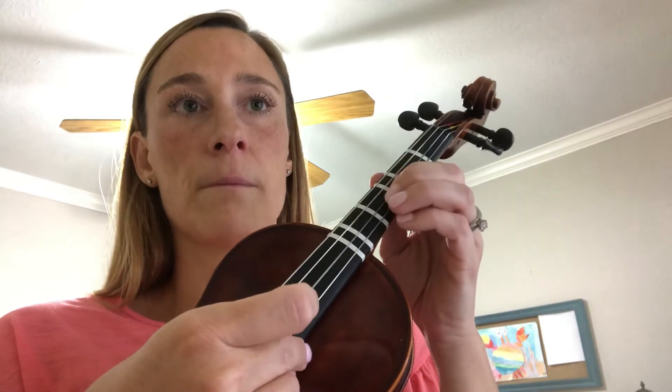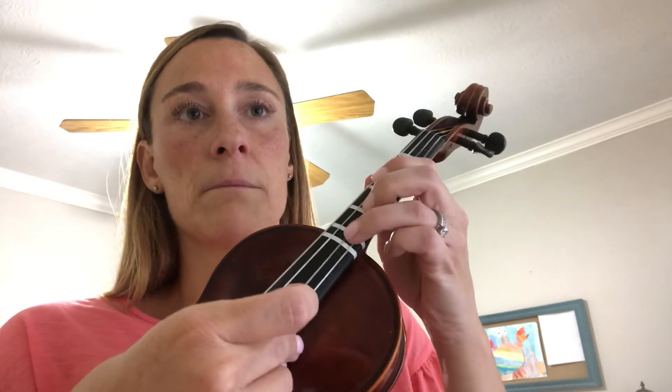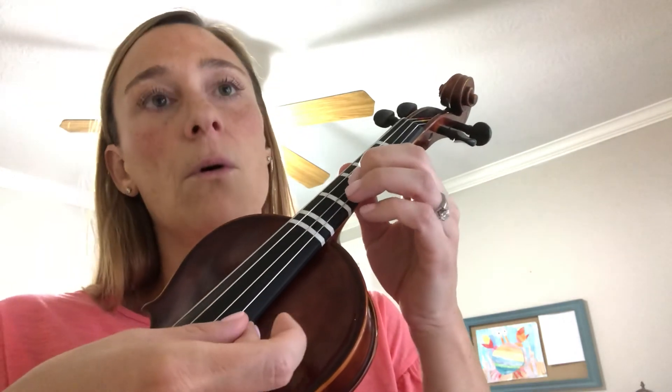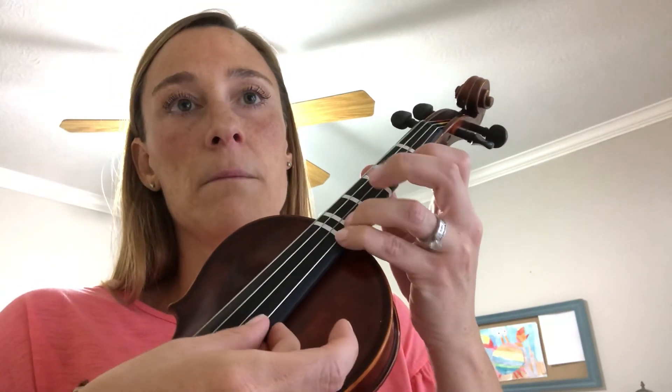Two, one, two, two, three — hold, hold, hold, hold, hold.